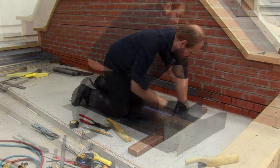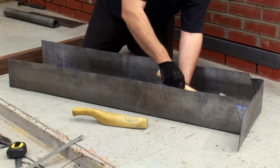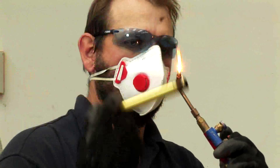Turn up the sides with a piece of timber, flatten with the dresser and finish off with the chasing dresser. Dress the corners into shape and repeat. The back is now ready to weld.